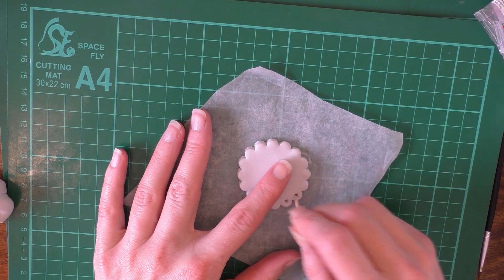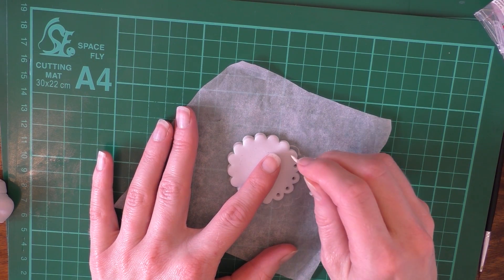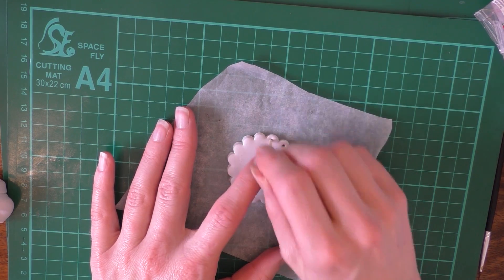With a cocktail stick, we're just going to poke little holes in, and wiggle them around a bit if you want them to be a bit bigger. We'll do this all the way around.